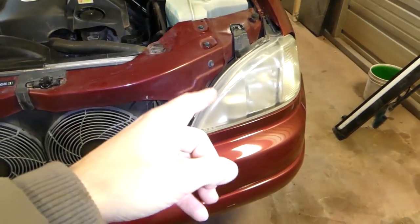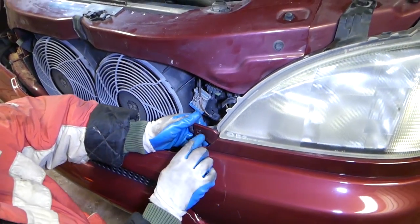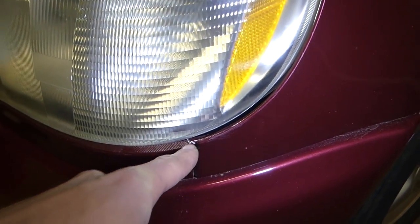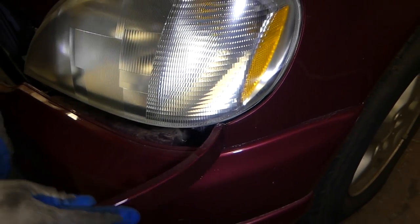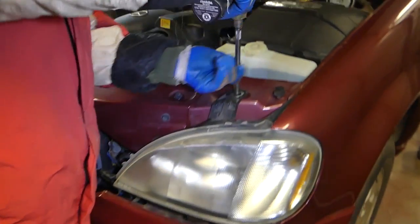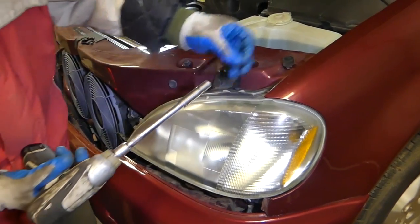We'll go ahead and remove this side exactly the same way. We're going to go ahead and remove that trim piece again — be very careful with those. This one is cracked before we even started, so the pieces just came out. Somebody didn't do a good job there. So we have one bolt and two nuts to remove.